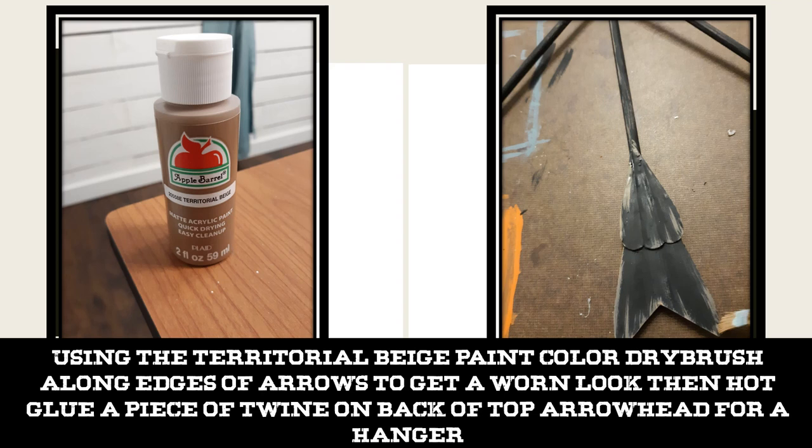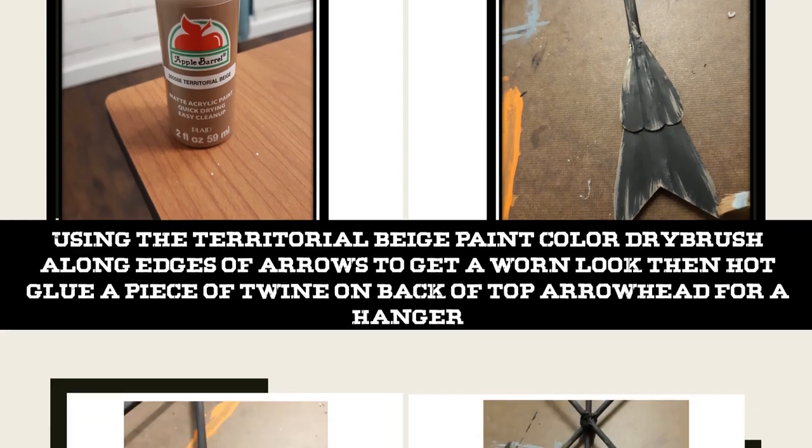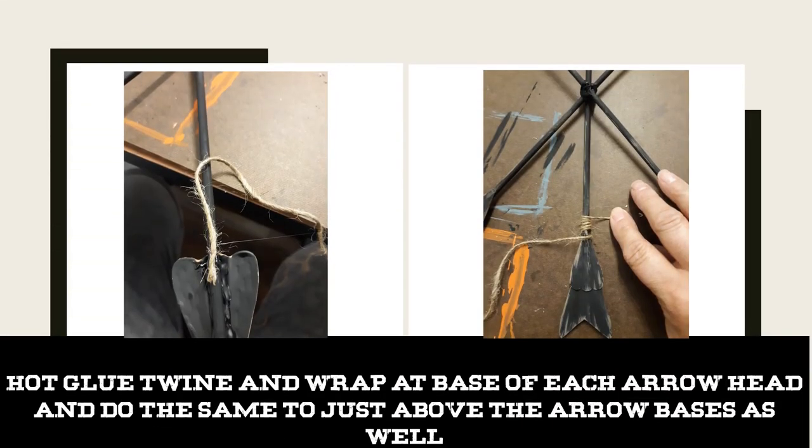Then I took a piece of twine, knotted it, and hot glued it on the back of the top arrowhead to use as a hanger. I also took some hot glue and twine and wrapped the base of each arrowhead with a few rounds of twine, secured it with more glue, and did the same just above the arrow bases as well.